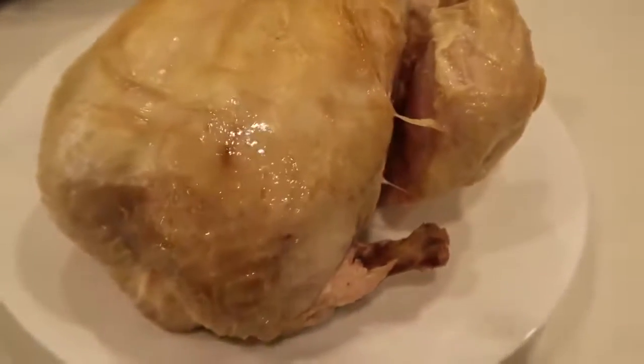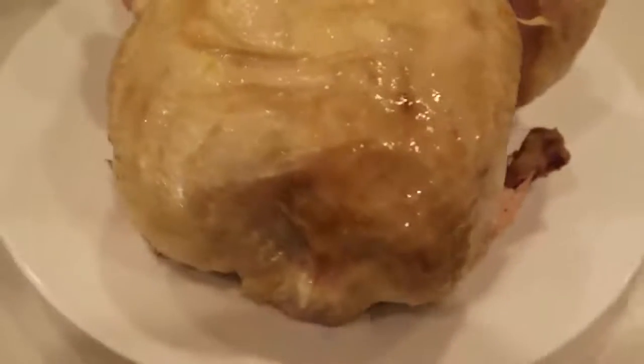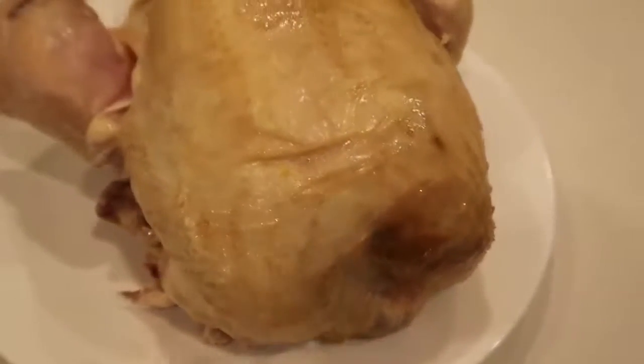I pulled it out and put it on a plate so I can shred it up. Now if you want the skin to be a little crispy on the outside, you can broil it for a few minutes to make it nice and brown and crispy.